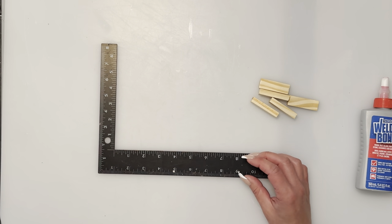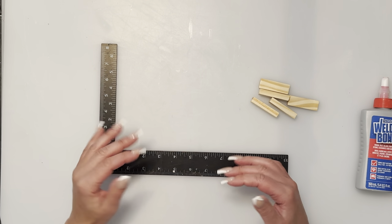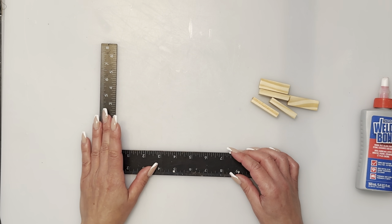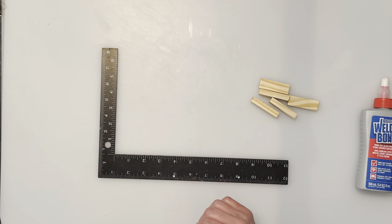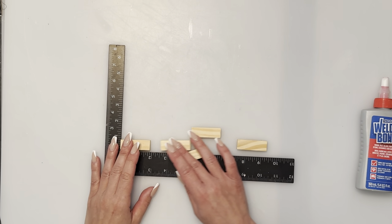I suggest getting a pen and paper so you can write down the numbers of blocks we use per section. I do pre-glue a lot of my stuff before we actually build it all together — otherwise my video is super long. I try to go as slow as possible; if I do go too fast you're more than welcome to message me on Facebook or Instagram at 'The Crafty Shopper.'